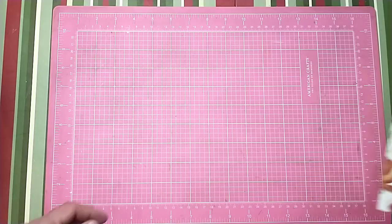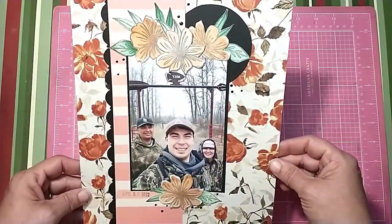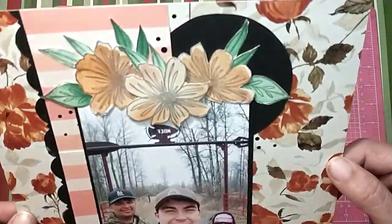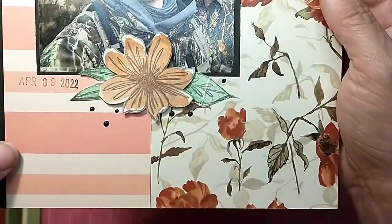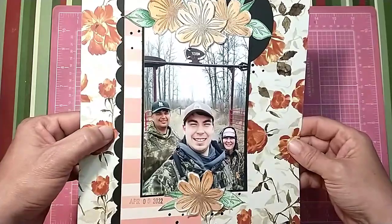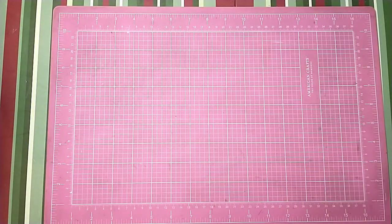This next one was for Mel W Scrapping's 500 Subby Celebration Hop, and I love this — isn't it just beautiful? The ink I used just matched perfectly with the paper and the watercolors. Yeah, that's just one of my favorites.